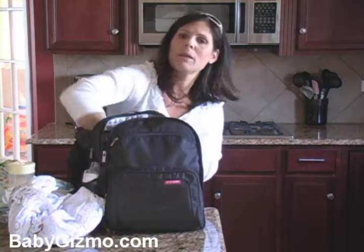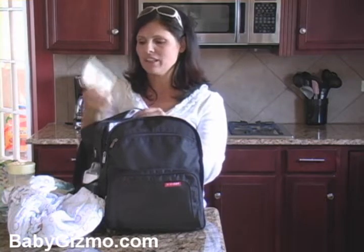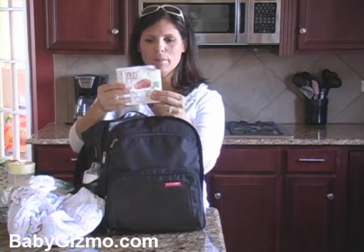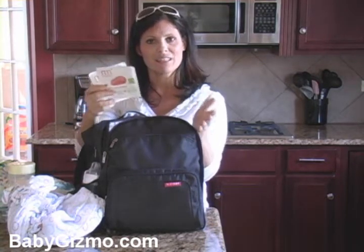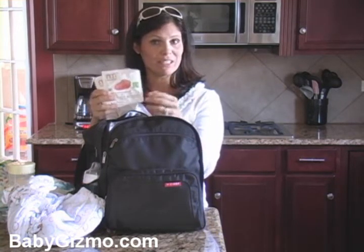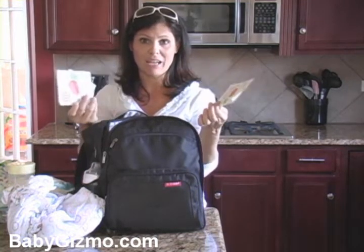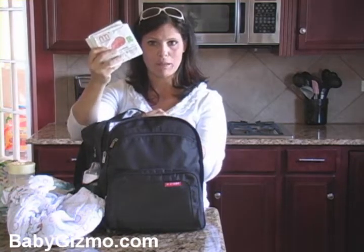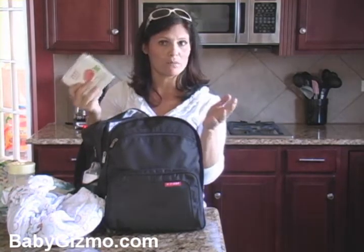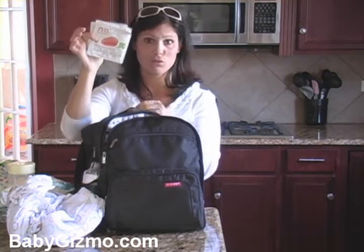If you have a toddler or a baby that's eating solid foods, it's always a good idea to bring these — they're called Nurture Me and they are powdered baby food. You just add liquid; you could even add breast milk to it. This is great because it will get you through security at the airport without them confiscating it, because they're powder. They're just little packets of powdered baby food that you mix with water, breast milk, or milk to make regular baby food. They're all organic too, so it's really, really nice.